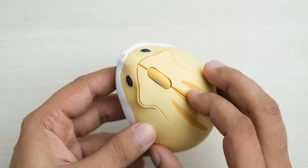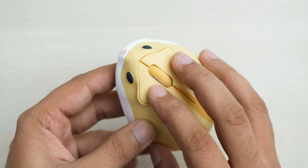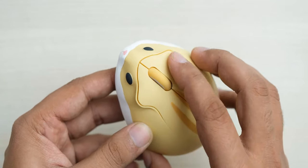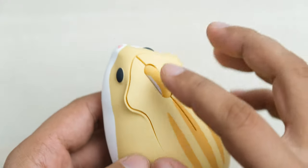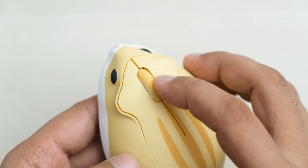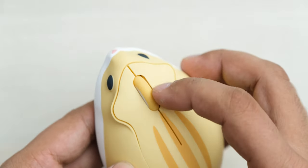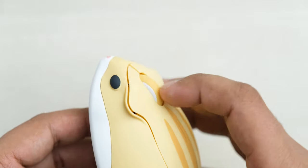The mouse buttons are pretty good and have a very clicky feeling that you won't find on cheaper mice. The scroll wheel is actually surprisingly good — it's light and easy to use, and the middle click also has perfect resistance for the button press.